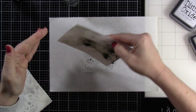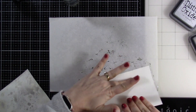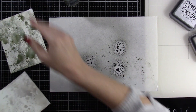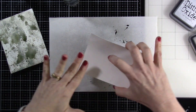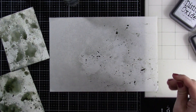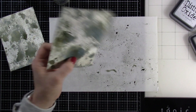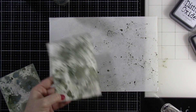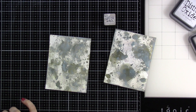The next thing I did was bring in some Pumice Stone Distress Spray Stain. Now this stuff is much darker — the pigment is brighter — and that's also because we are using a spray stain. The oxides tend to be a little bit more chalky and a little bit more subdued. So I'm pouncing both of those backgrounds into that, drying in between and pouncing back in. I love all of the texture that it gives when you do this.